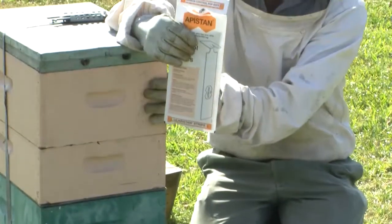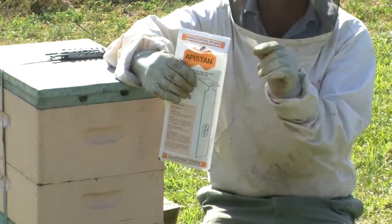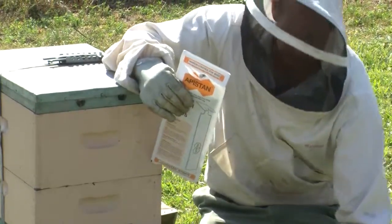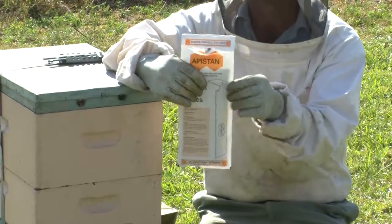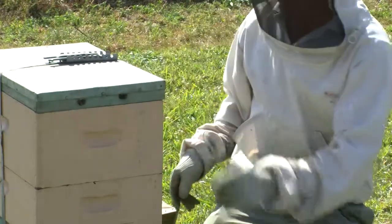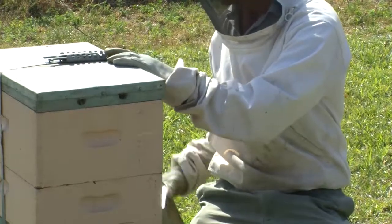For Apistan treatment of the hives, you only put two of the strips in, so it's slightly different to the Baverol, but they work in a similar method in that they're impregnated strips with chemical in them, causing the mite to fall, and then you monitor those sticky mats down the bottom of the hive.